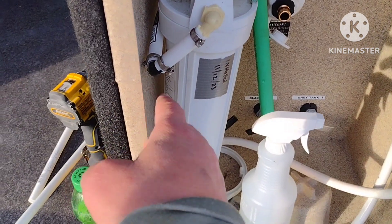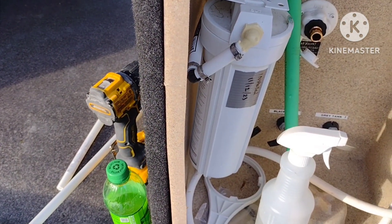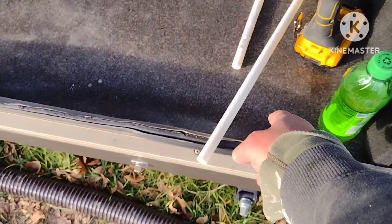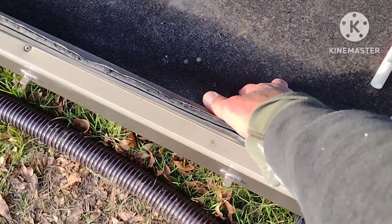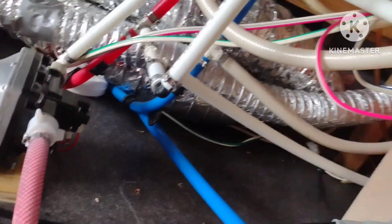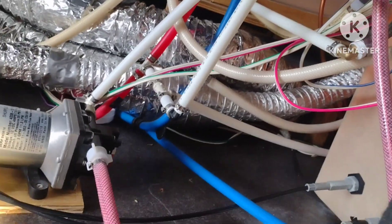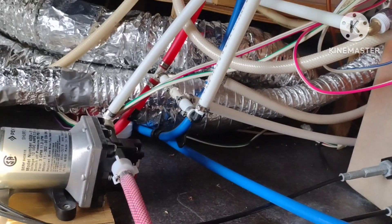We had a blowout about four nights ago. I woke up in the morning and water had ruined this entire area — it was all full of water and there was nowhere for it to go because it was coming out back here behind the control panel. So I went to the hardware store.